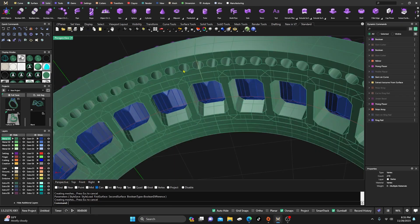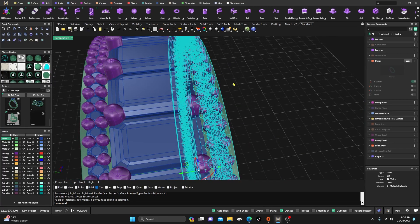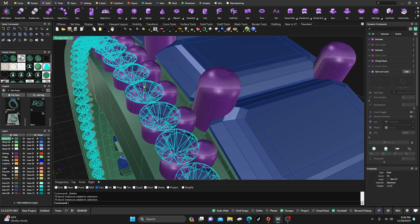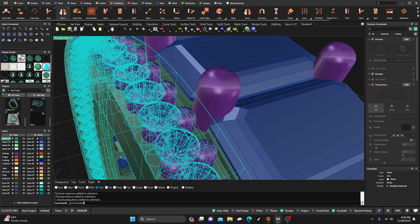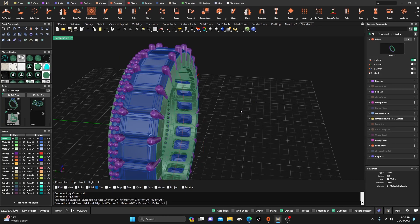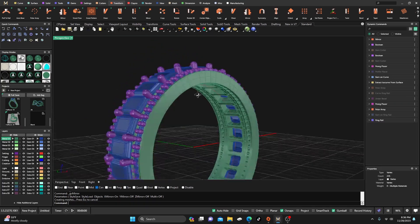Hit enter, then go to Solids, Boolean Difference on this one here with here. Wait for all those cutouts and hit enter one more time to accept. Take a look — you've got a nice cutout there. Now take that whole polar ray group and get rid of it. Go ahead, take our stones, hold Shift for prongs and the surface, go to Transform, mirror that over to the other side, hit X direction not Y, then hit enter and give it a second to update.